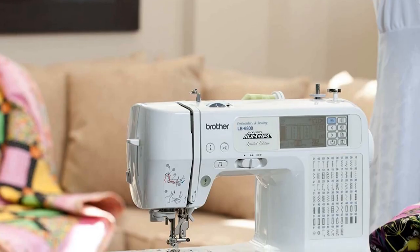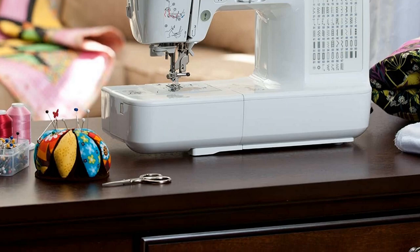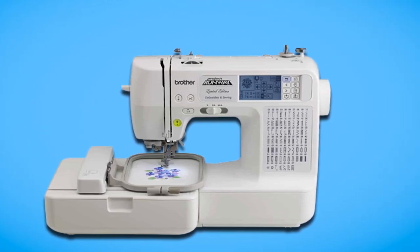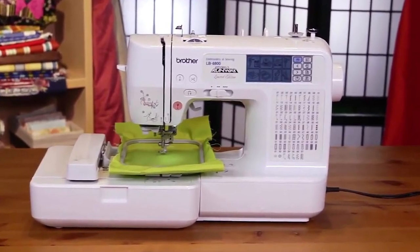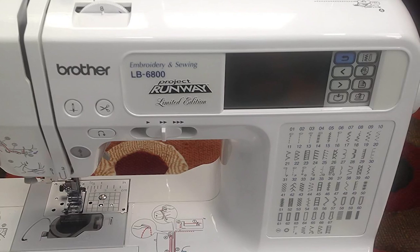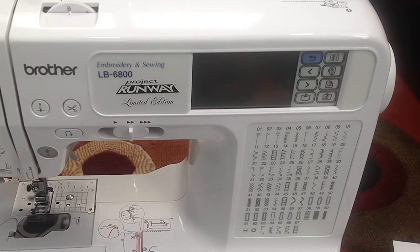The machine is packed with a total of 67 pre-programmed stitches ranging from utility and quilting to heirloom and decorative. It also has 70 built-in embroidery designs, 120 frame patterns, and five built-in fonts. The Brother LB6800 Pro has a very sensitive LCD touchscreen allowing you to adjust stitches and also enlarge, minimize, mirror image, and rotate designs. The machine has a 4x4 embroidery area, which is good enough for small designs and narrow monograms, and has adjustable sewing speeds for stitching.